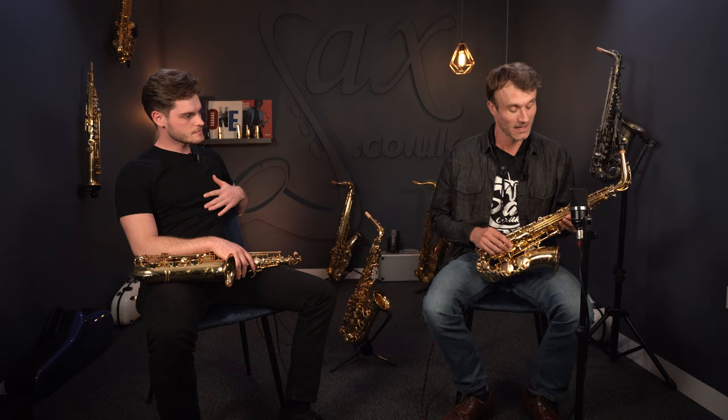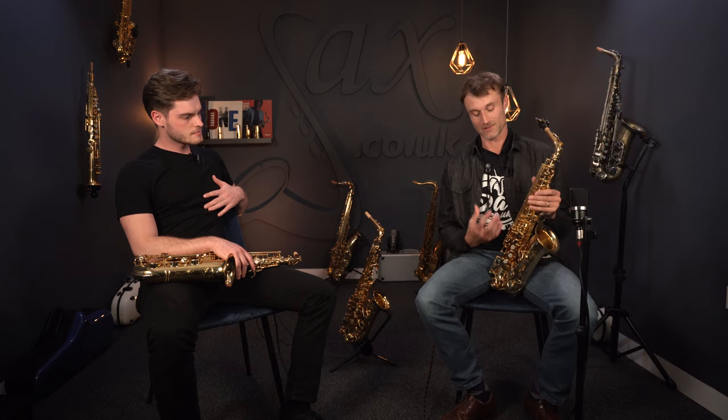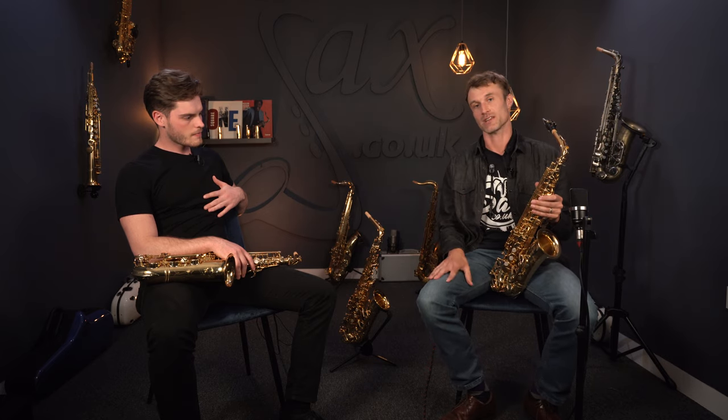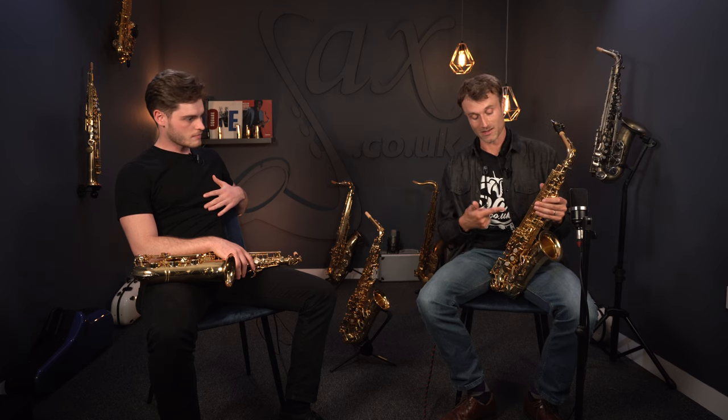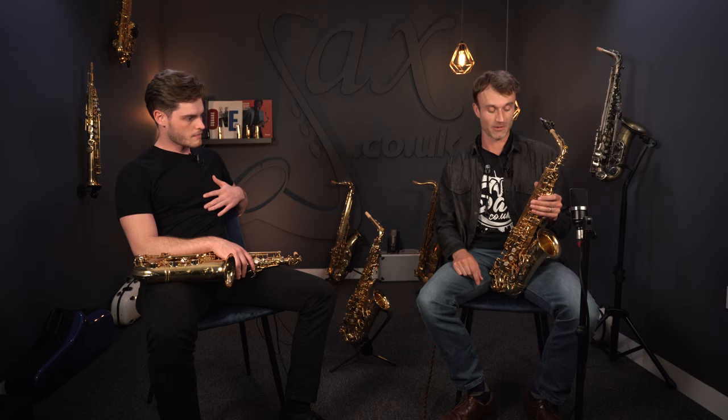So here we are again, and this time we're discussing something that's been asked a lot of us recently, which is: what are the differences between the top three Yamaha models? That's to say the 62, the 875, and the Custom Z, which you just heard a little clip of a moment ago.